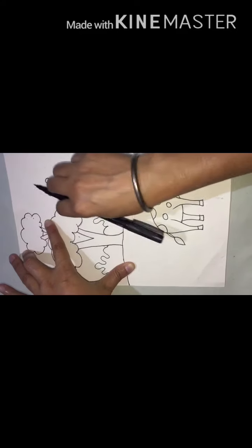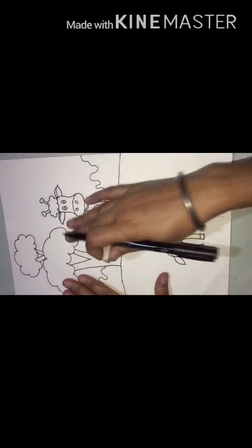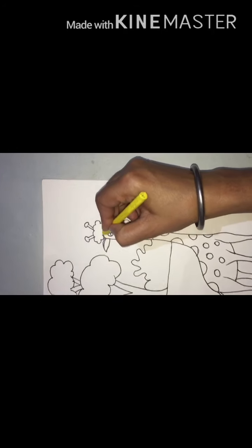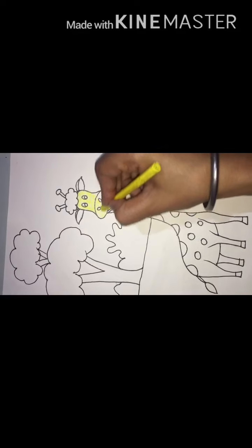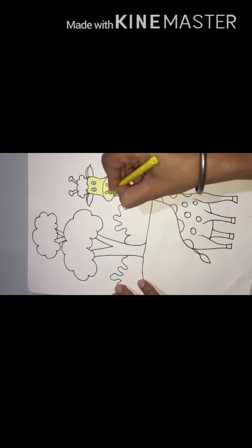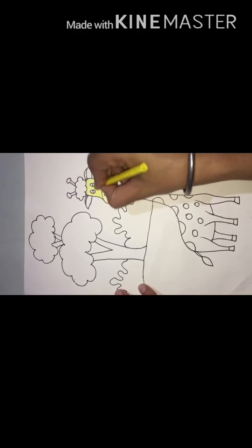Try to copy the design properly. It is smooth — yes, our outlining is done. Now we will start coloring. First we will do yellow color for the giraffe body. If you have pencil color you can use oil pastels or acrylic colors; I'm using stick colors.